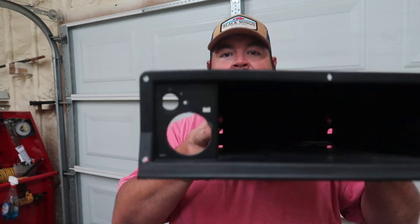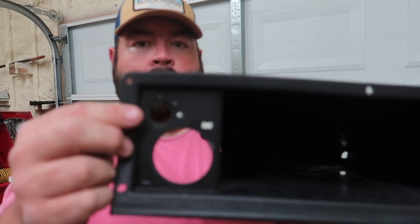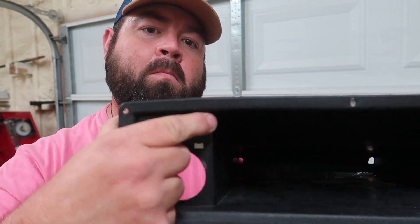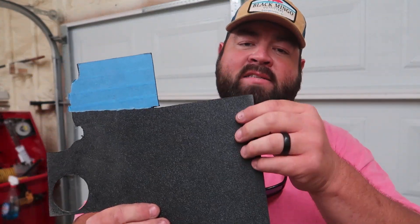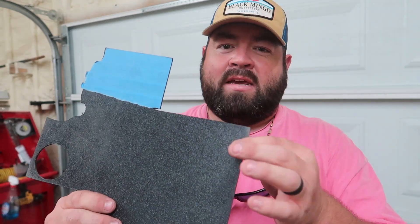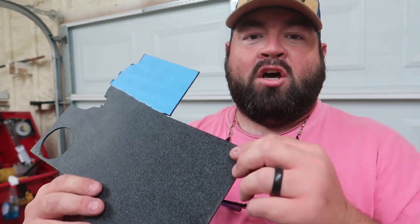Now we have this portion right here all the way open. This right here is just a sticker, so we're going to be removing this sticker from this piece of plastic. I've got some ABS plastic — sheet plastic, about an eighth of an inch thick — and I'm going to be cutting this and putting it in place to mount the RXV style key switch. I'll show you exactly how we're going to do everything in just a second.